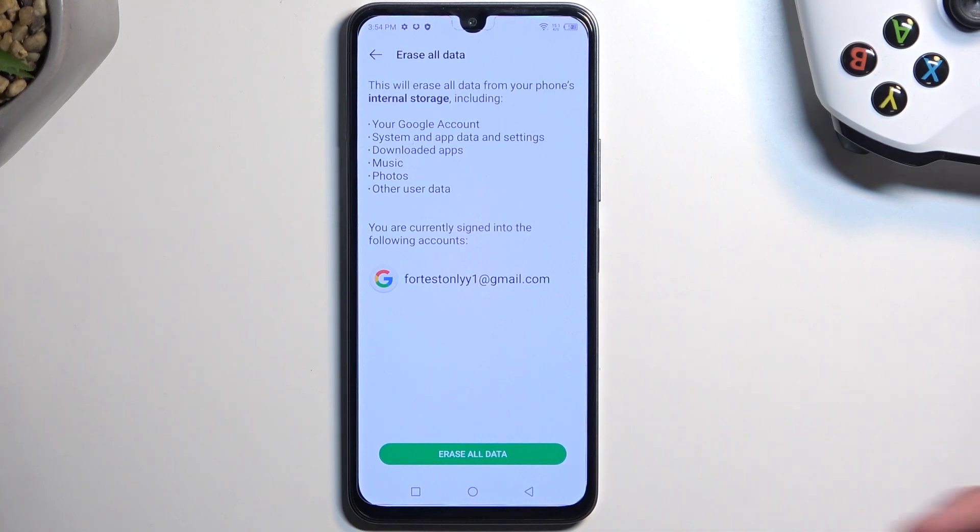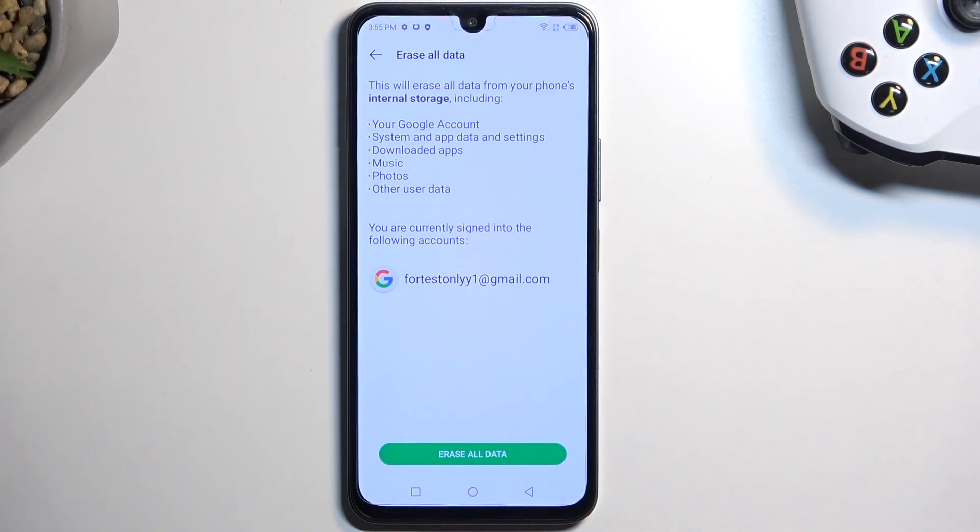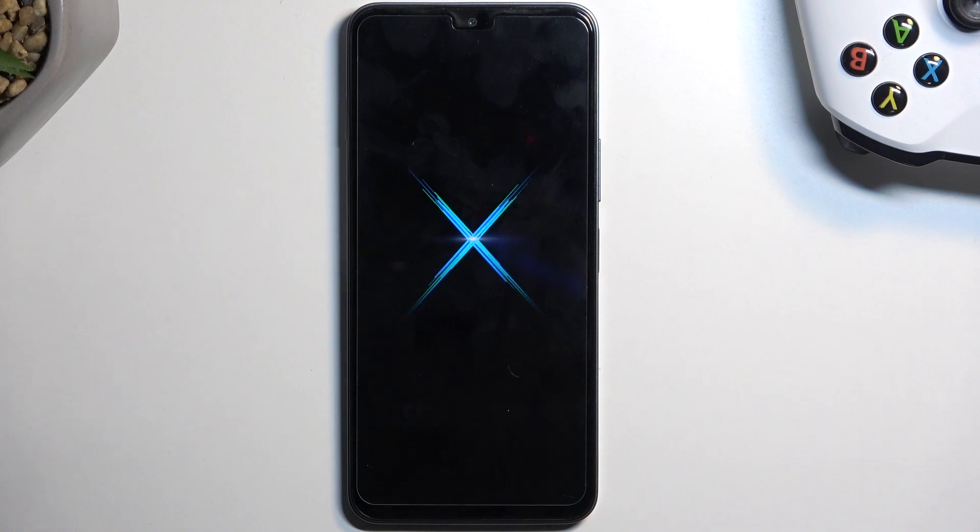Now assuming you have already made the copy, or you simply don't want to, you can progress by selecting Erase All Data. Again, select Erase All Data and it will begin factory resetting our phone.